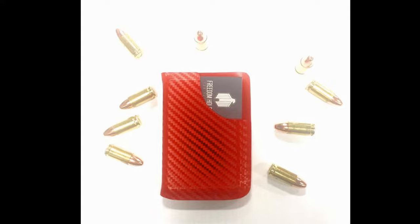We just put them on our website a couple days ago and you can order it today at freedomholstersllc.com.